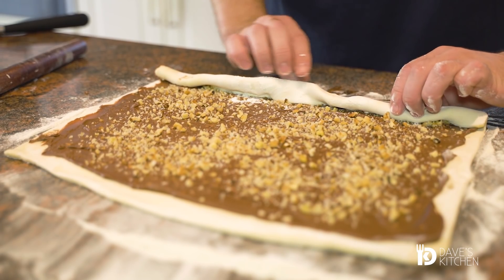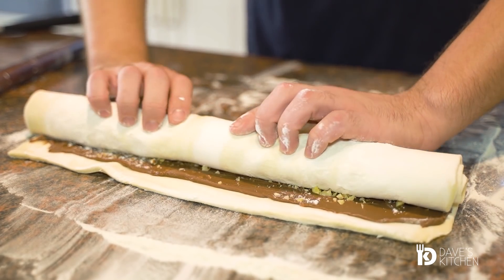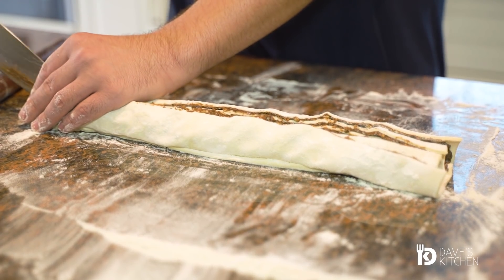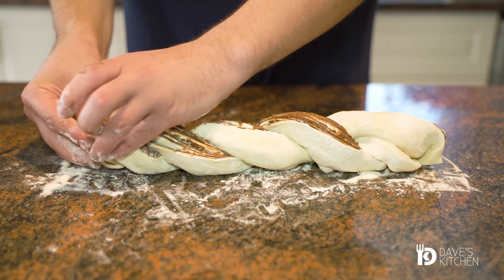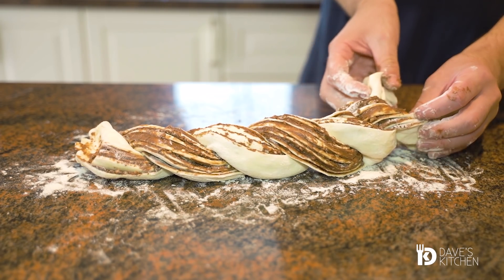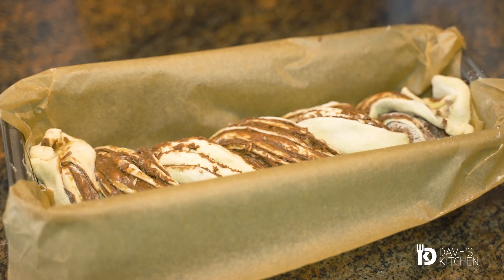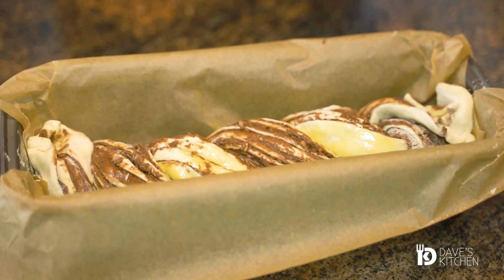Fold the dough into a roll and with a sharp knife cut the roll in half. Braid the two pieces and transfer the braid to a loaf pan lined with baking paper. Coat with a lightly beaten egg and bake in a preheated oven at 180 Celsius degrees for about 20 to 25 minutes.